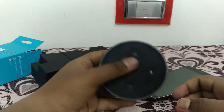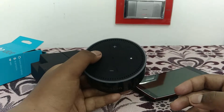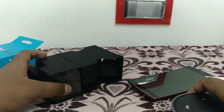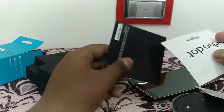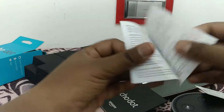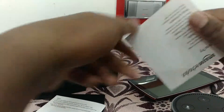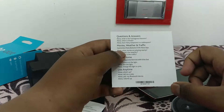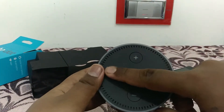Here we have the Amazon Echo Dot. The speaker is not that crispy, but you can use it for voice response or Amazon voice service. It costs around $50. We also have some paperwork — the Amazon Echo starter guide and a do's and don'ts card with basic questions you can ask to get a good response.